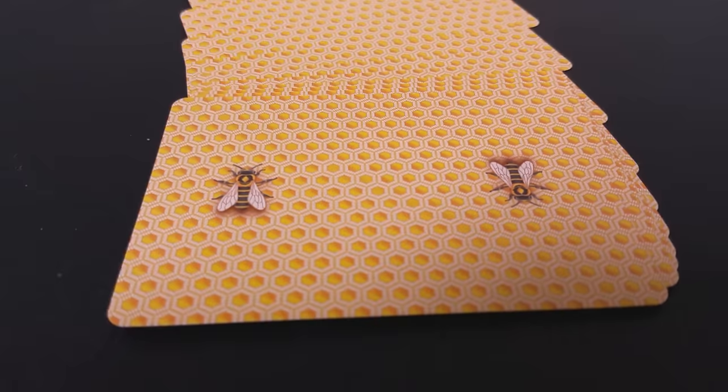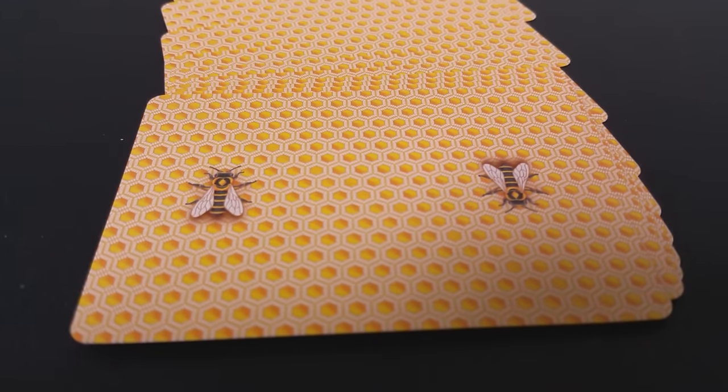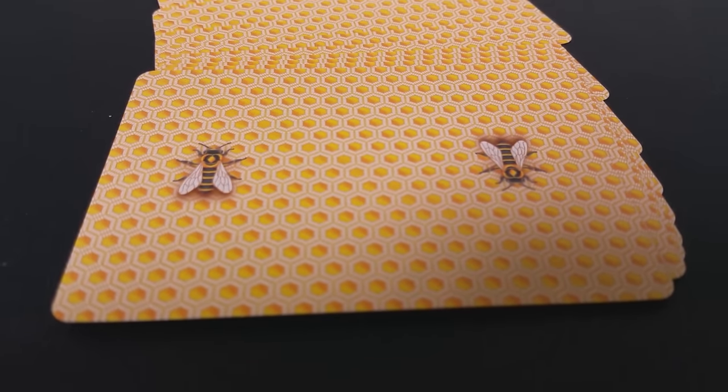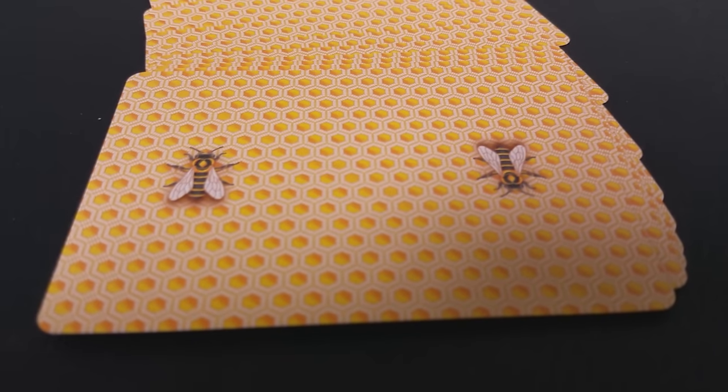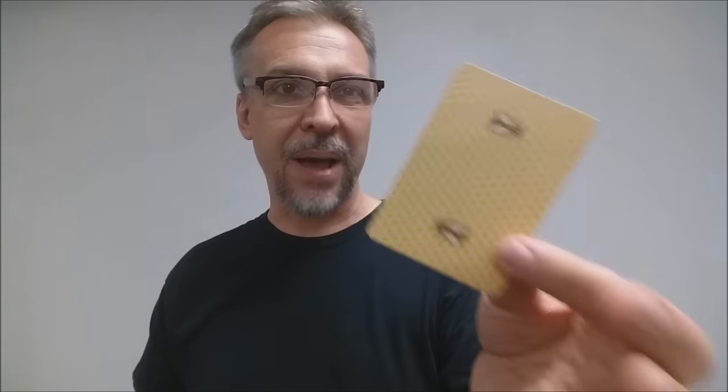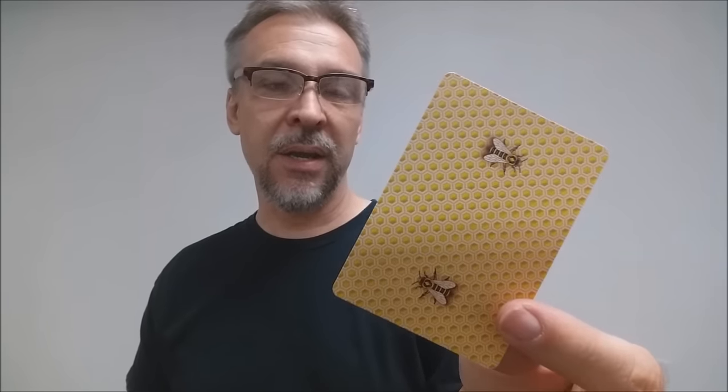The back design is a two-way back design, and it is a honeycomb pattern that is a full bleed, pushing all the way to the edges, just like a casino deck should be, just like the original Diamondbacks are. The Diamondback element has been replaced with this yellow honeycomb pattern.